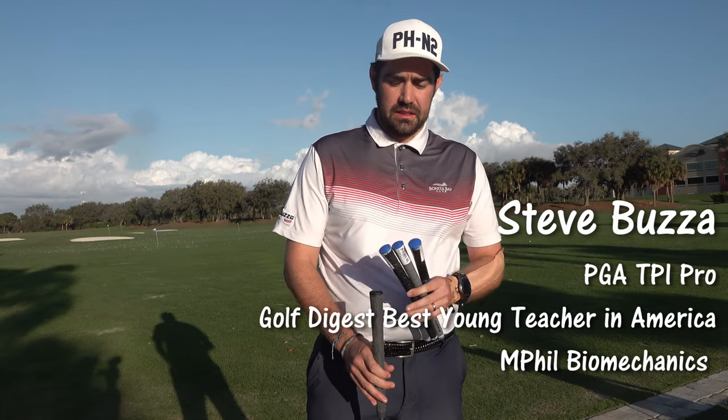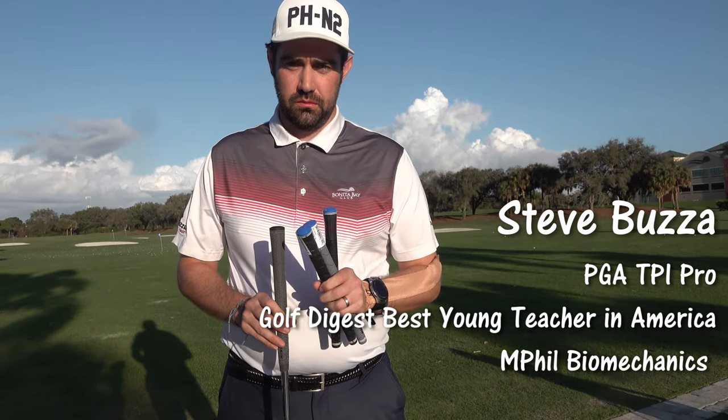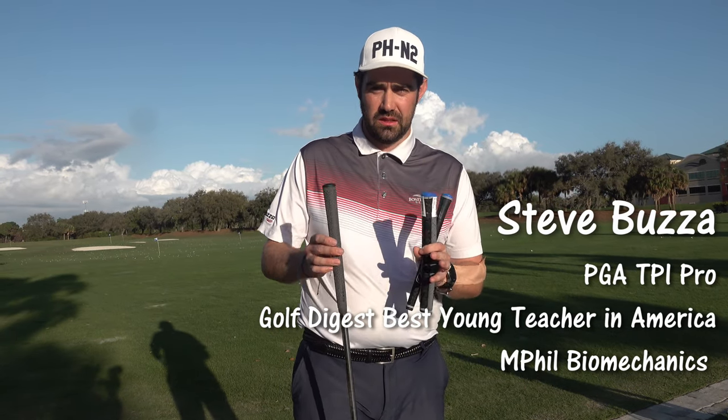Hi guys, thanks for checking the video out. Steve Bozza here and today I'm talking grips — and which grip should you use? I'm not talking size, I'm talking type.